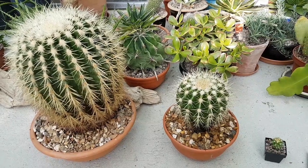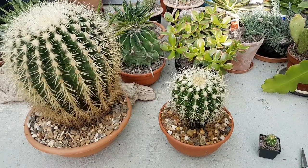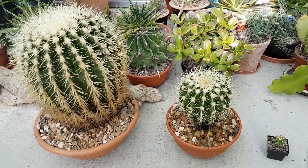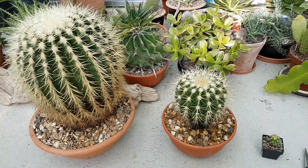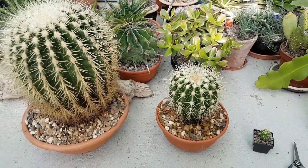Hello and welcome to another YouTube video from me, Shane Walsh, from Kerry in Ireland. Today I'm just going to briefly explain about growth rate in cactus.